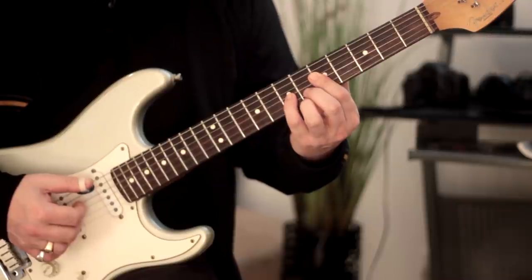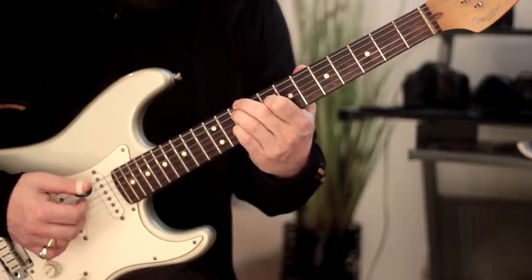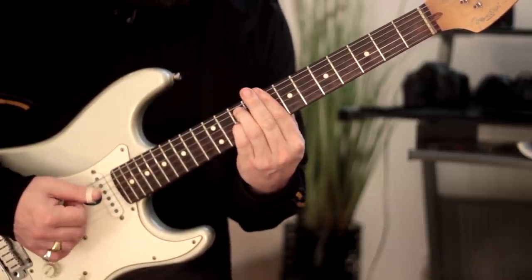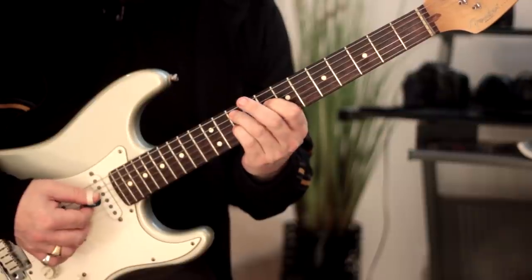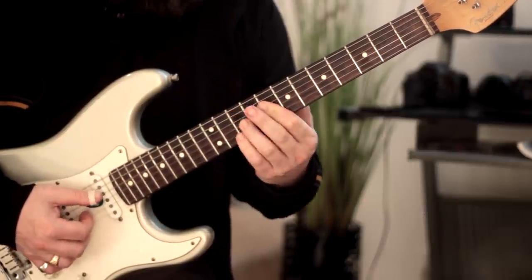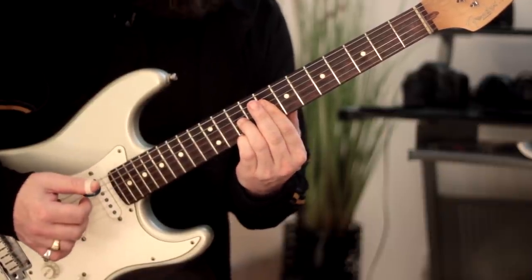Moving up to the next available shape — fret 10, 10, 8, 10. Intervallically we have: 5th, root, 3rd, flat 7. Then we shift it up to get: root, flat 3, flat 7, root. And the next shape is: flat 3, flat 7, root, 5th — that's a beautiful voicing.